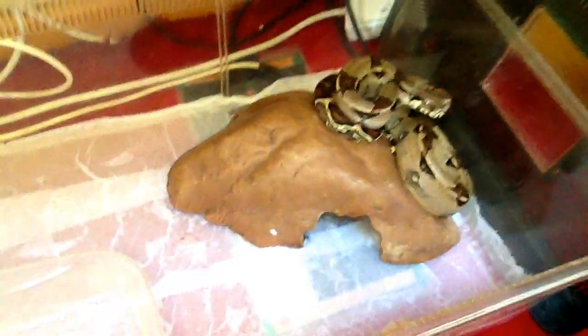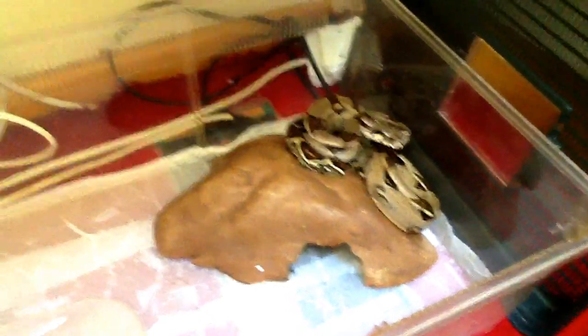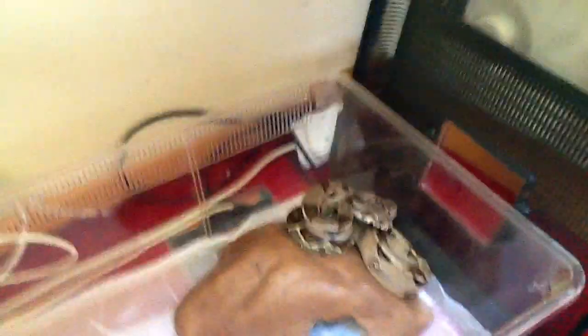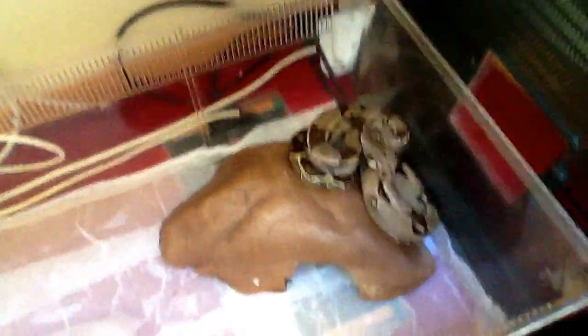I'll be moving her up soon and start getting her some weight and girth, and hopefully I'll be breeding her next season, not this season. Cheers for watching — I'll be doing an update on all my reptiles and probably some care videos in the upcoming weeks, once I get rid of the mite problem. Thanks for watching and remember to subscribe.